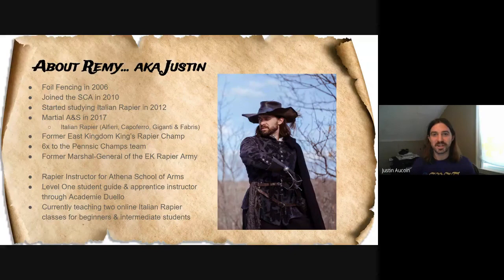In terms of doing it as a martial A&S, it's only been the past three or so years. Before that I was reading these books and doing Italian rapier so I can be a better fighter, and getting a little bit more interested in the theory behind it, which is going to help me as a fencer in tournaments, as well as the A&S side of things — the research and trying to make connections. I primarily read out of Alfieri, but I also have experience with Capo Ferro, Giganti, and Fabris. They're all very similar in their styles, so you can easily take ideas from one into the other.